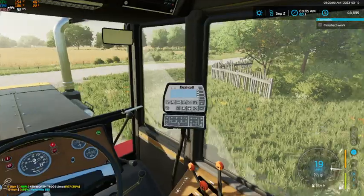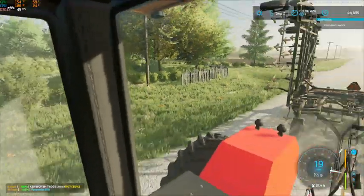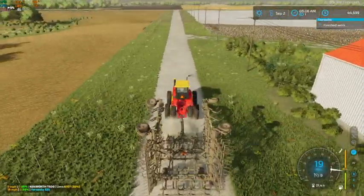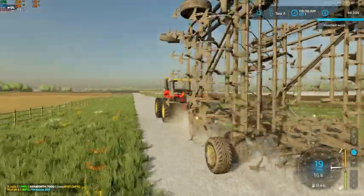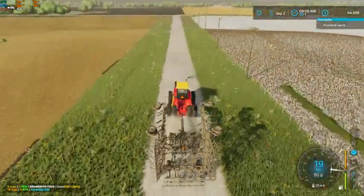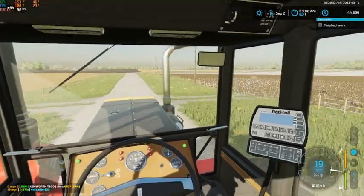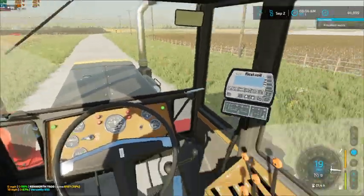A lot of our money is going to go into that anhydrous tank as we get into putting anhydrous down. I think we might actually get by with just the one — well, we'll probably have another video of tillage yet, because we do still have the two fields to go. By the time we get up to field nine there and get started on it, we are going to be running out of time.